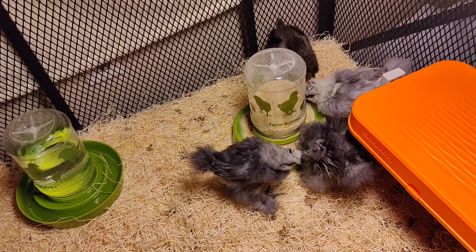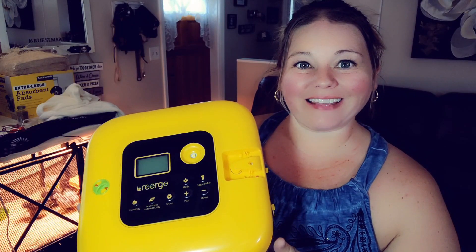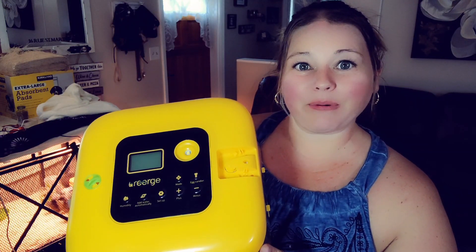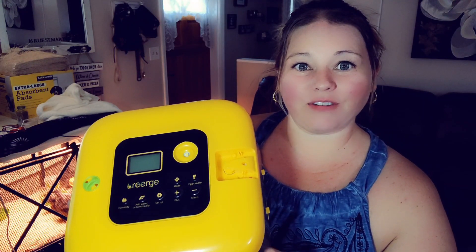Do you want to raise your own baby chicks? Today I'm going to be looking at this incubator. In this video I'm going to show you what comes in the box, demo the features and functionality of it, and give you my honest opinion.